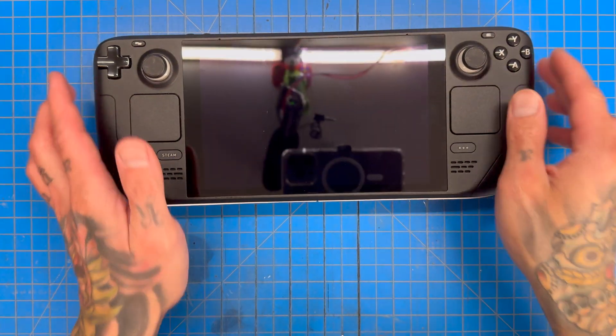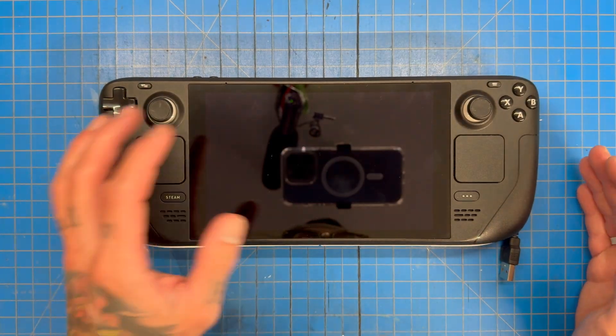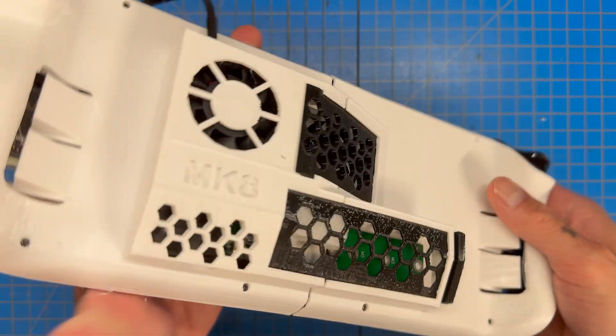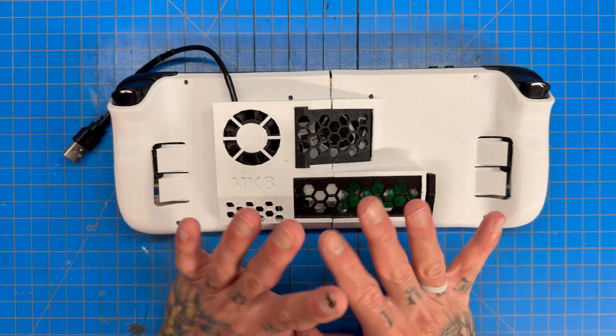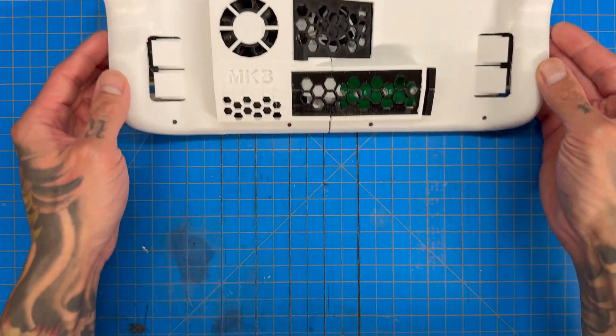What's up guys, welcome back to another video. Today we're going to be taking a look at my latest creation: my Steam Deck backplate Mark 8. Before we get into what's going on with this Mark 8, let's talk about its predecessor.